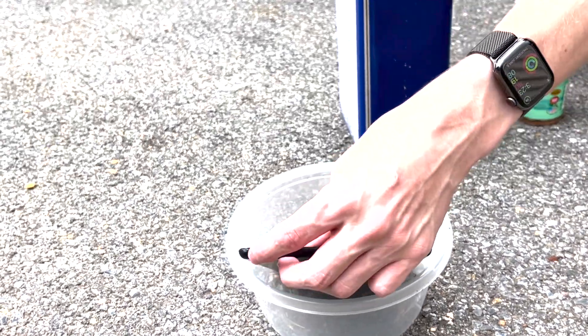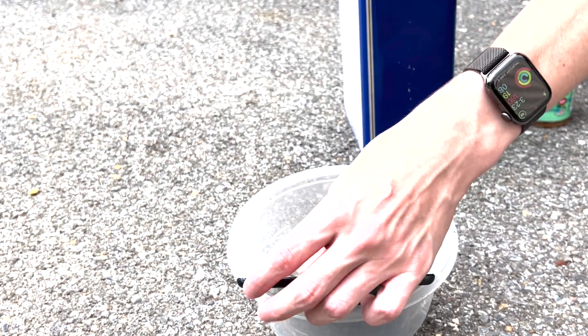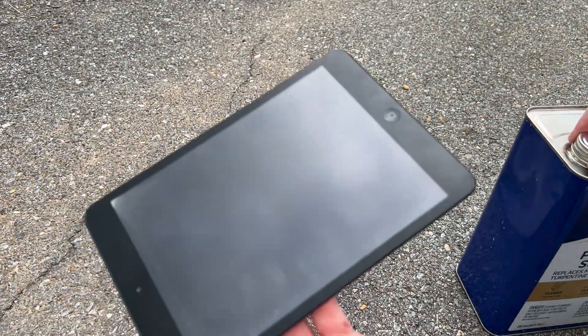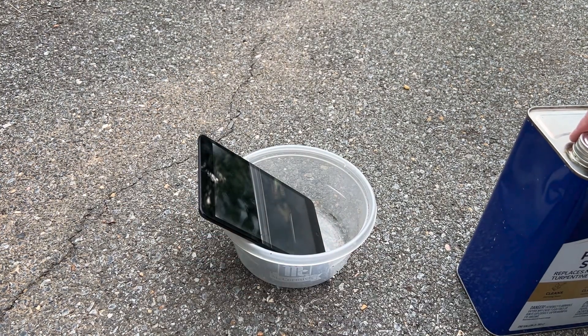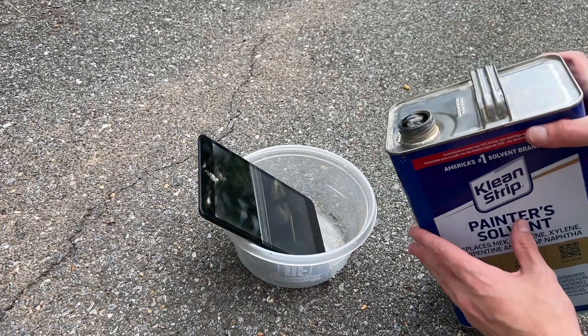The iPad does work - I'll turn this on real quick and show the power screen. I'm not sure if that's visible but it does have power, just a little bit. I'm not sure if this bucket will melt - I doubt it.